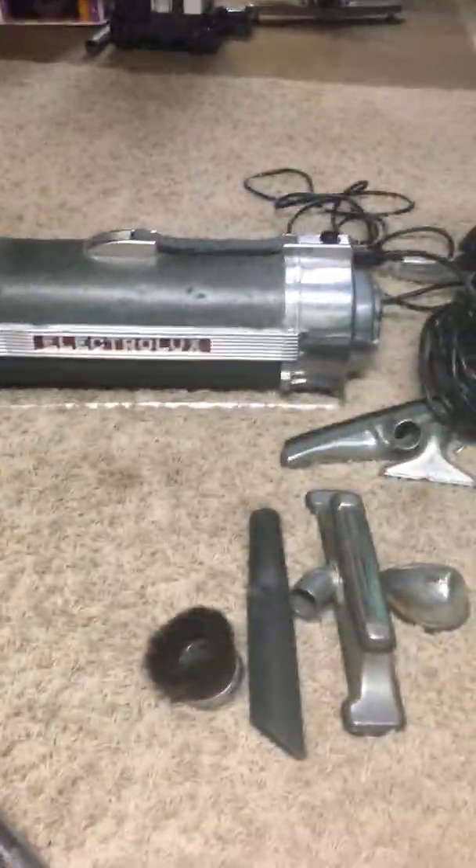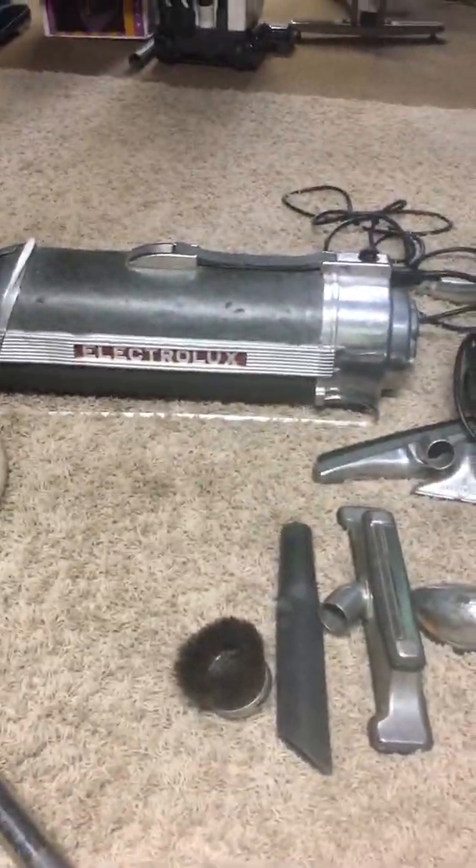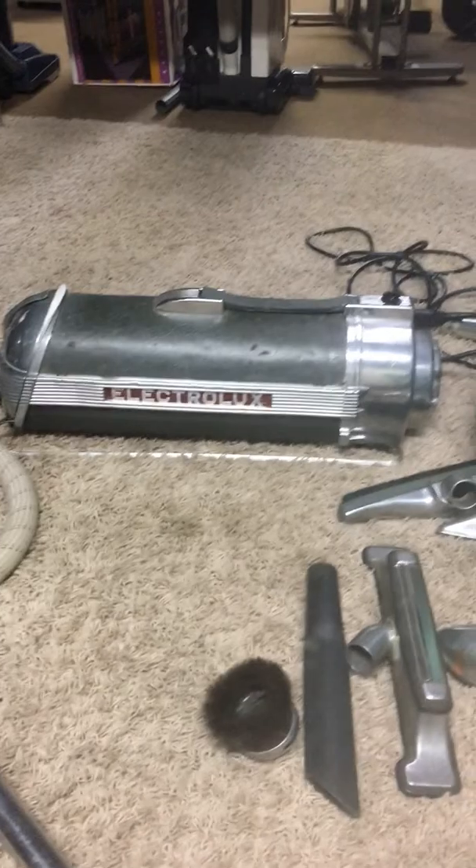As you can see, the motor runs a little bit rough at this point, but that is something that can be fixed, as these motors are rebuildable. So that is the Electrolux Model 30. I hope you enjoy the video.